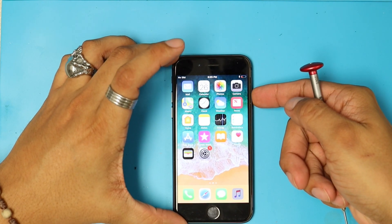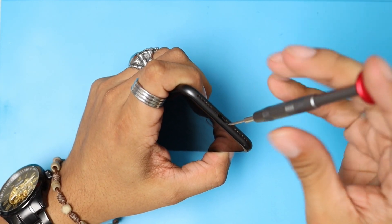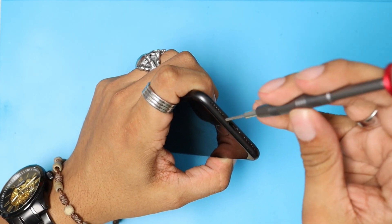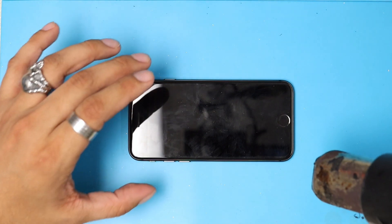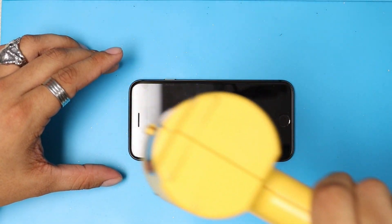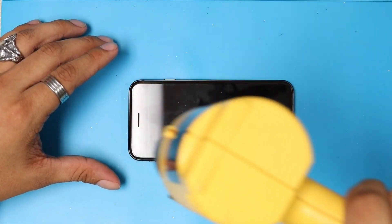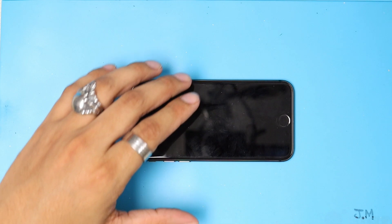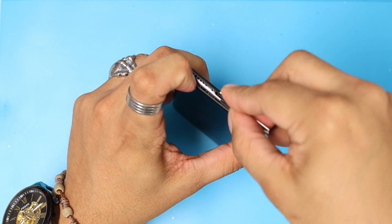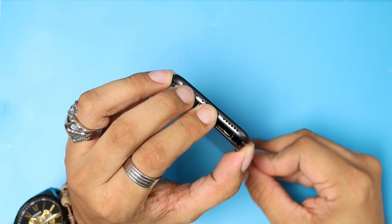First, we're going to power off our device. And we're going to start by removing the two pentalobe screws on the bottom. We're going to apply a little bit of heat, just to soften the adhesive on the frame. We're going to use a razor blade to get between the housing and the screen, very gently like this. After applying the right amount of heat, it is not going to be difficult to split the screen from the housing.